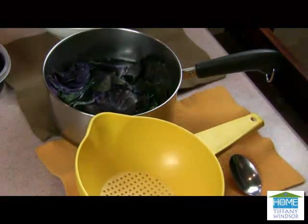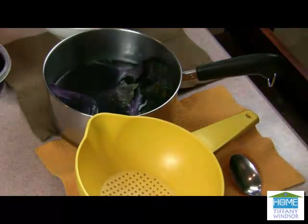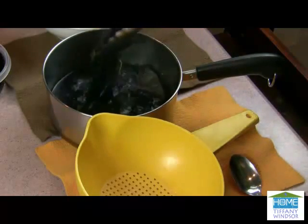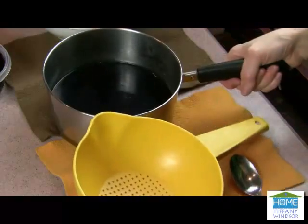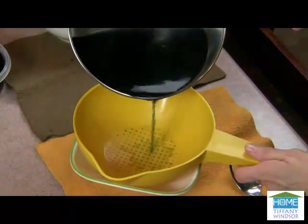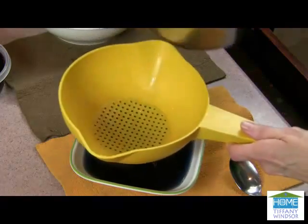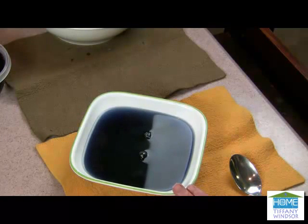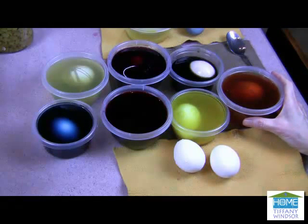Now that my veggies have been simmering on the stove for 15 minutes, I've removed the pot from the stove. Let's take these out — this is the red cabbage leaves. Take the big pieces out of the water, and I want to strain this into my bowl. As you can see, my red cabbage leaves make a beautiful blue dye. I'm going to let this set to cool to room temperature. I have cooked all of my veggie dyes, strained them, and let them sit to room temperature.